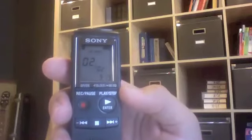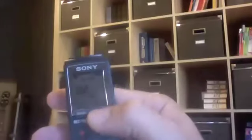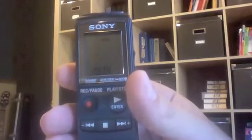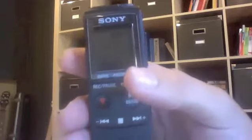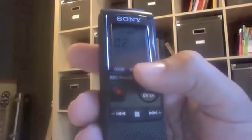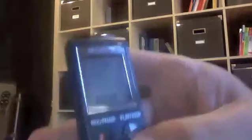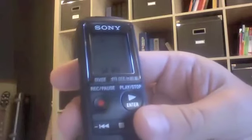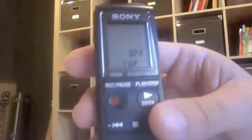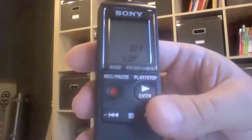One of my biggest complaints, other than the stereo recording with a mono microphone, is the menu options. If you hold down this button it'll take you into the menu. You can choose super high quality, high quality, and two other levels of recording — that's nice. You can also choose your sensitivity: high sensitivity for long-distance lectures or meetings, and low sensitivity for dictation or use with a microphone. I've only used it for dictation with a microphone, and the recording quality is fine.